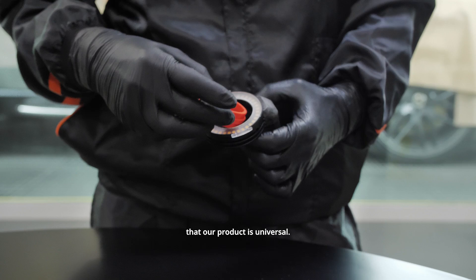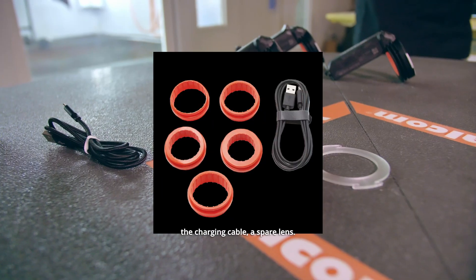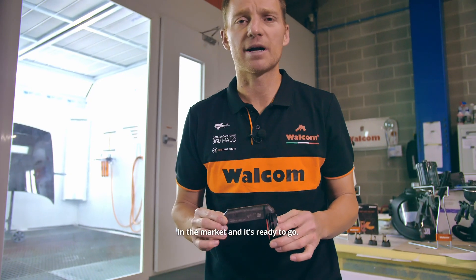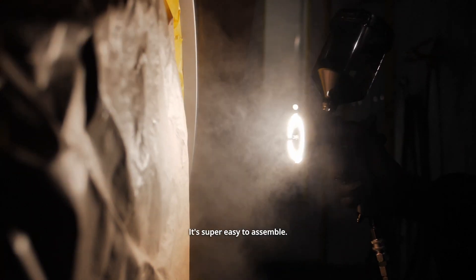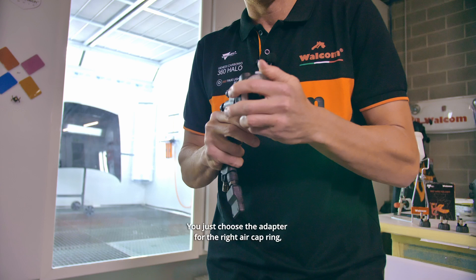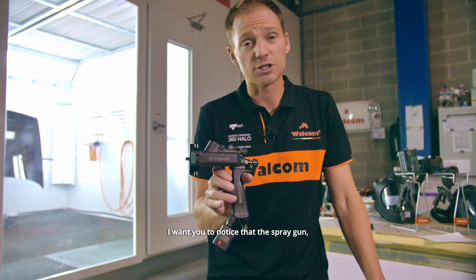First of all, let's remind you that our product is universal. It comes with five different adapters in the package, the charging cable, and a spare lens — meaning it already fits 95% of the spray guns on the market and is ready to go. It's super easy to assemble: you just choose the adapter for the right air cap ring and in a matter of seconds you are ready.